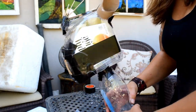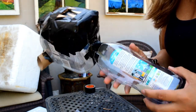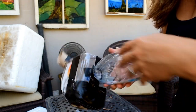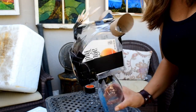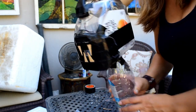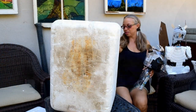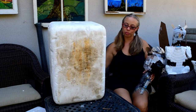I just duct taped his head to the water bottle. That hole we made in the bottom — I put the water bottle in there and just duct taped it on there. Now we have a nice gargoyle and now I'm going to put it in the styrofoam.